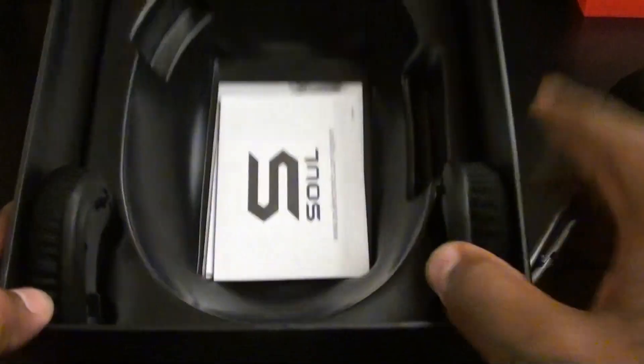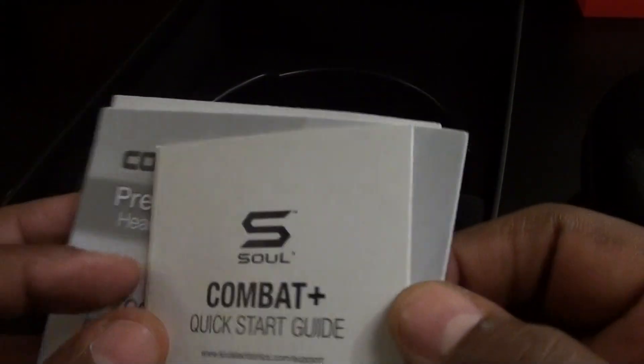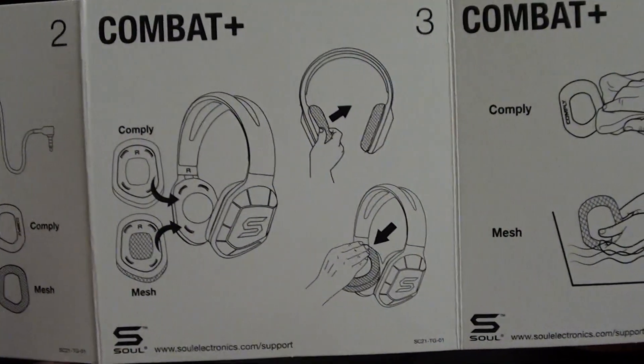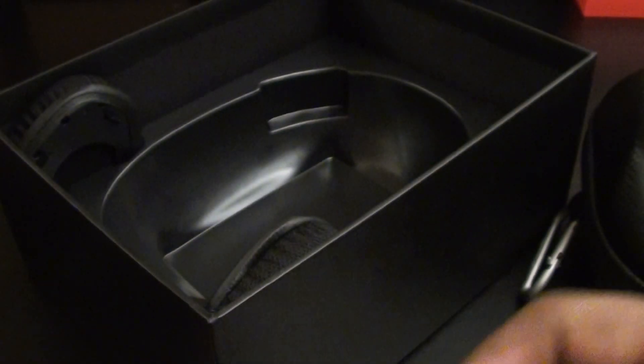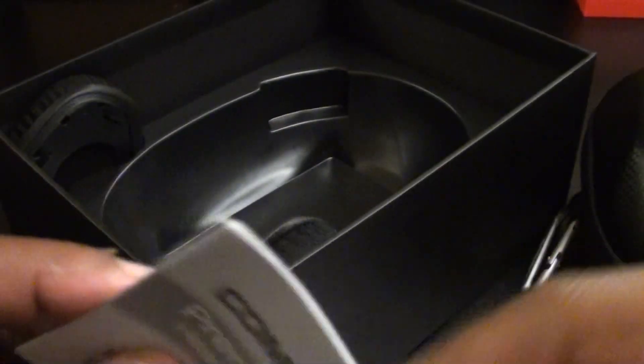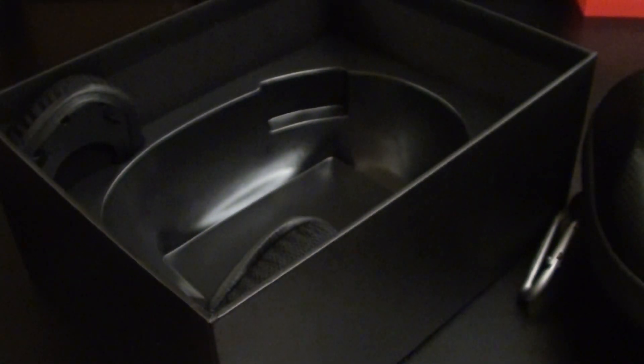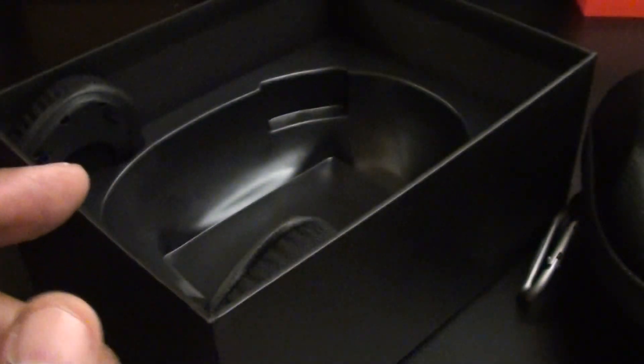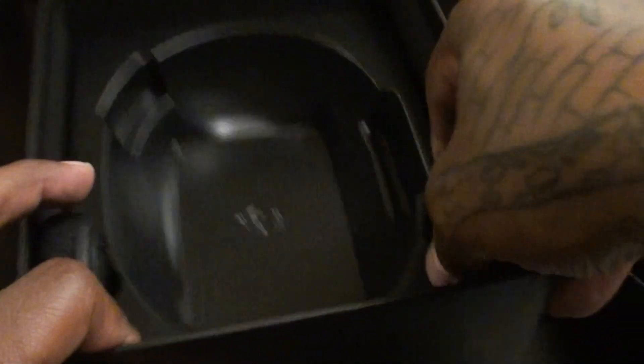You get the usual books and documentation. It shows you how to switch the air pads and how to plug them in. No real reason to go through all of it — but don't throw these away. Put them to the side in case you have a problem, because there's limited warranty information in there. I don't really read them, but I do save them.